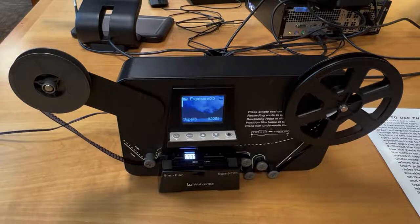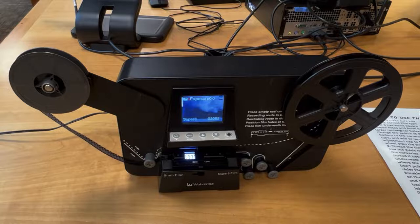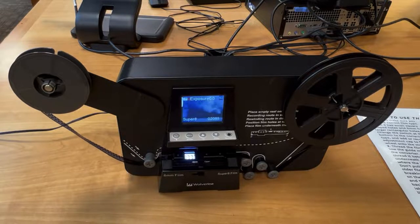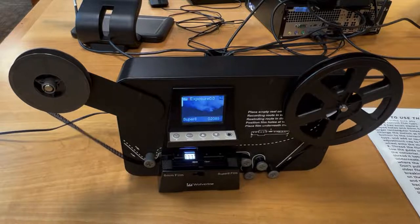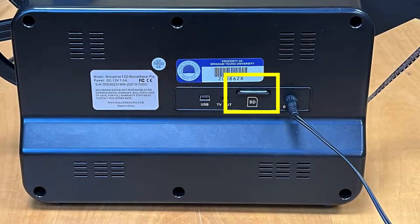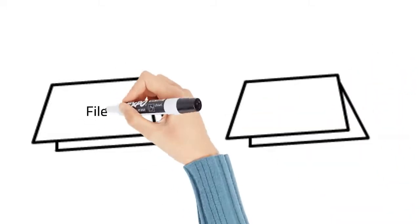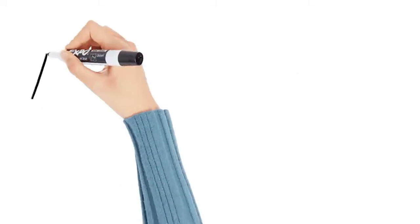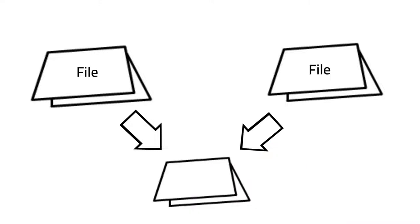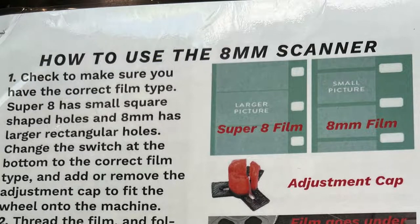The Wolverine Data Film 2 Digital Movie Maker Pro 8mm and Super 8mm converters are intricate and fairly challenging to load properly. During their operation, the converters digitize each frame of your film on your reel. The process is very slow and takes about nine times as long as the original video. The digitized film is stored on an SSD card inserted into the back of the converter. If you stop the digitization process before it is finished, the converter will start a new file, and you will need a digital film editing program such as iMovie, Adobe Premiere, or Camtasia to combine the clips. The help desk has helpful get-started instruction sheets; please review them before starting.